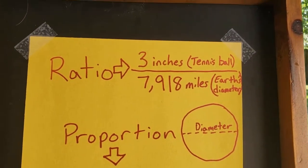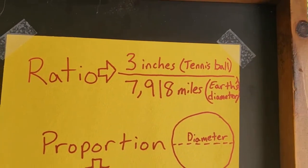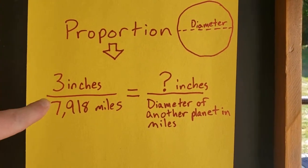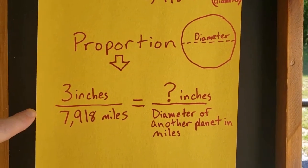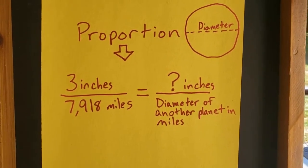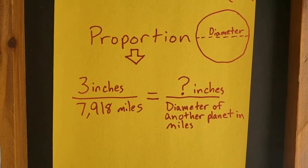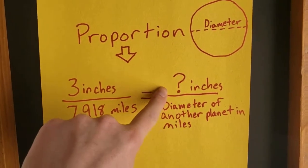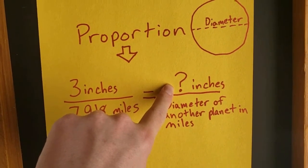Next, you take that Earth ratio and set it equal to a new ratio for another planet. We keep the same three-inch to 7,918-mile Earth ratio, then put the real diameter in miles for whichever planet you choose — Mars, Neptune, etc. — and that lets you solve for how wide that planet would be in inches on our scale.